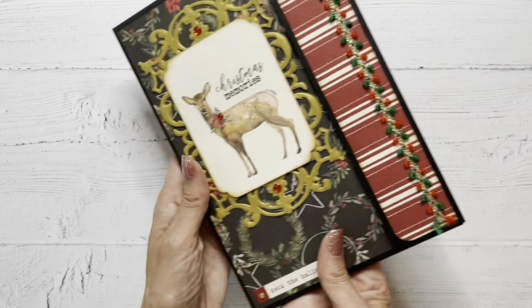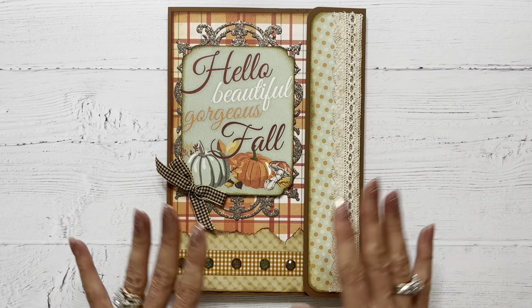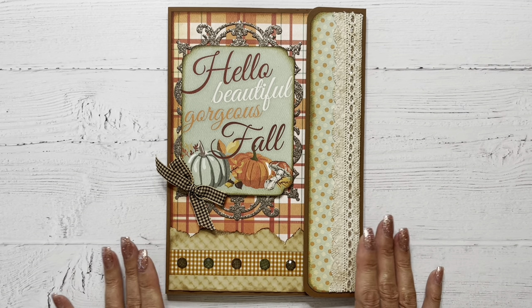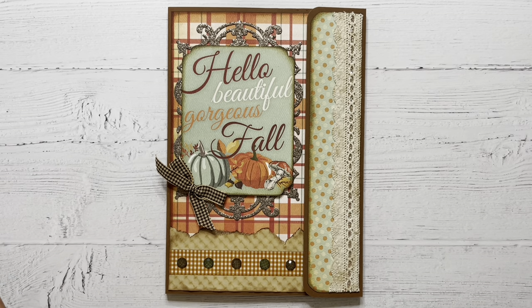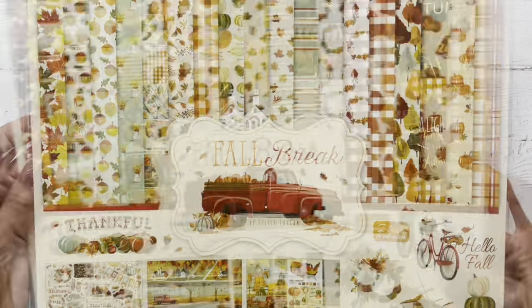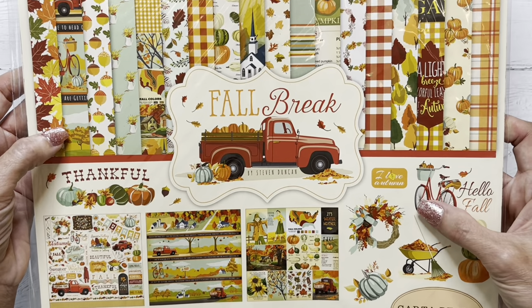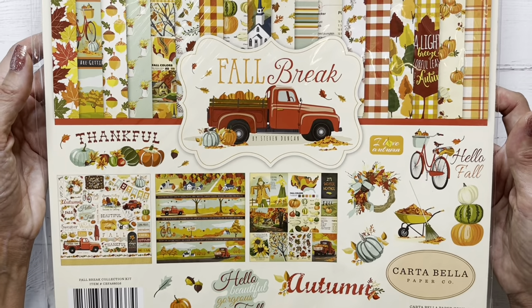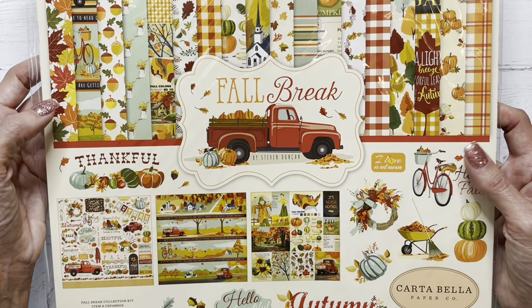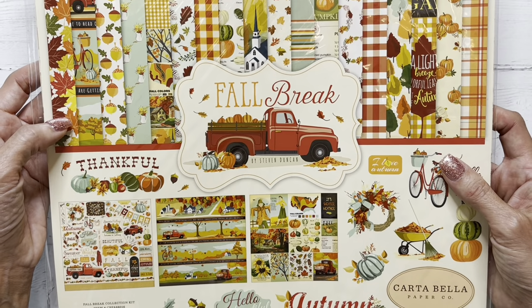And I think it turned out super cute. For my second folio, I decided to go with a fall theme. I did it basically the same way that I did the previous one, but I'll show you the materials that I used. I used this lovely fall break collection by Steven Duncan. It is a Carta Bella collection. And again, just that nice heavyweight paper, lots of beautiful elements to work with. I really enjoy this collection.